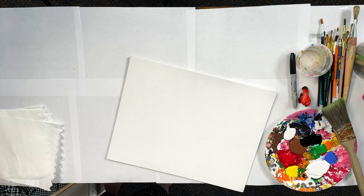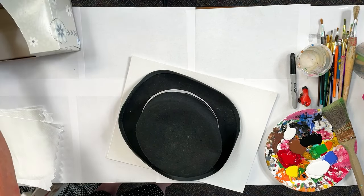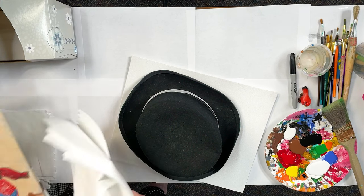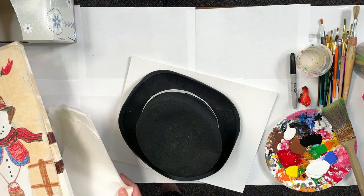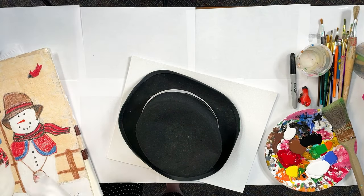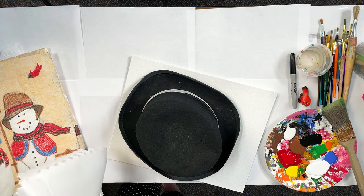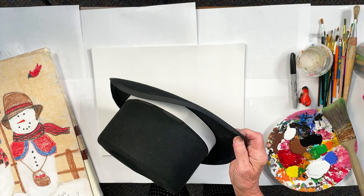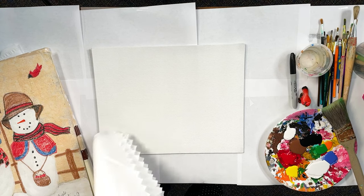Watch some of my other videos — you'll probably enjoy those if you enjoy my style. I try to do something simple that a non-artist can create with. I want all people to think that they can paint. It's about having fun and being creative. Here's our hat — we'll have a sample of a snowman hat a little later on.